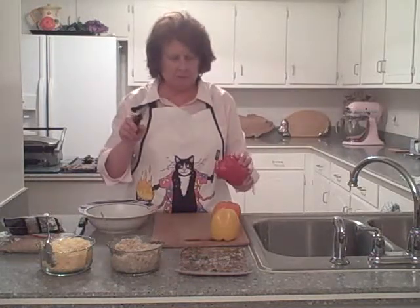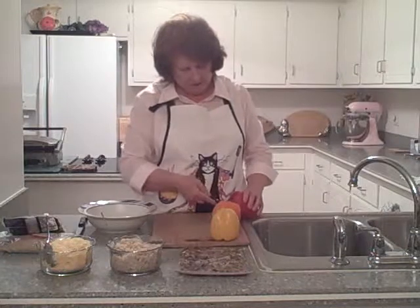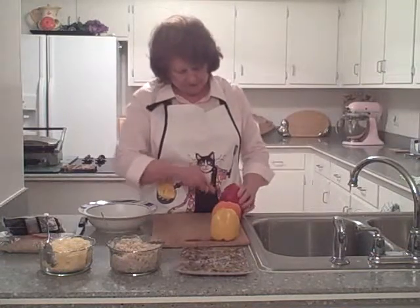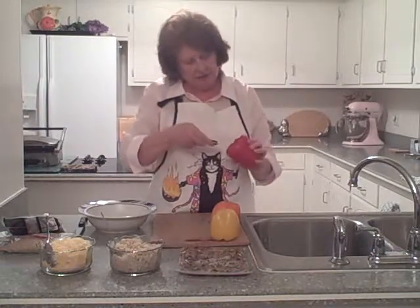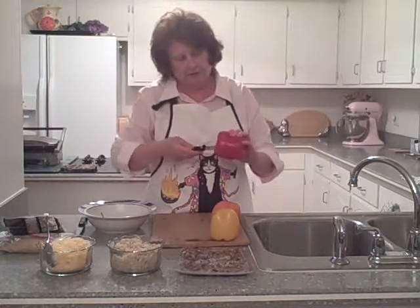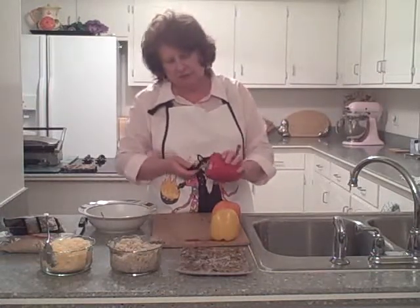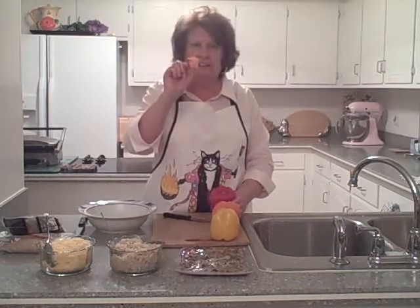I'm going to take a very small paring knife and cut right around the little green stem. See how I've cut right around that? Then you kind of jab your knife in there just enough to grab it — don't cut yourself. And it's supposed to just pop right out of there. Okay, and there it is.